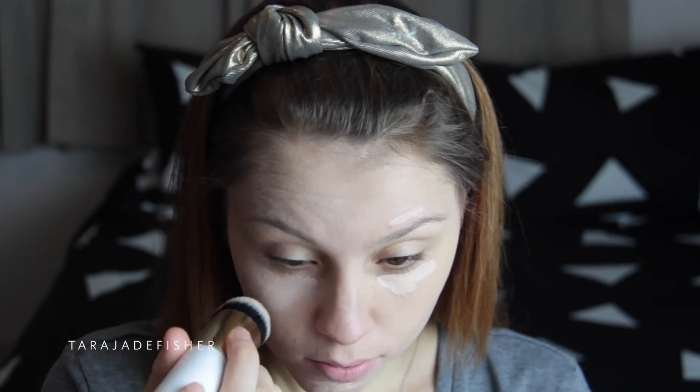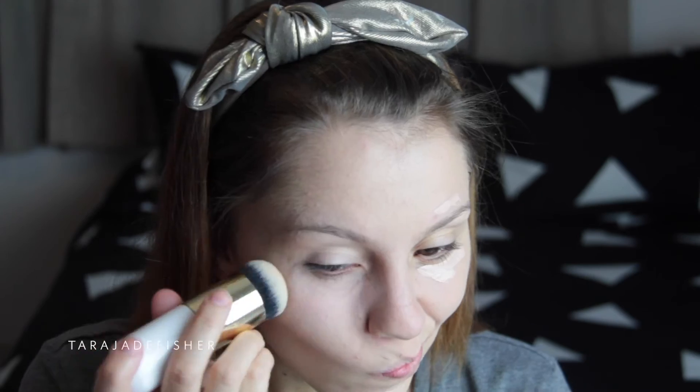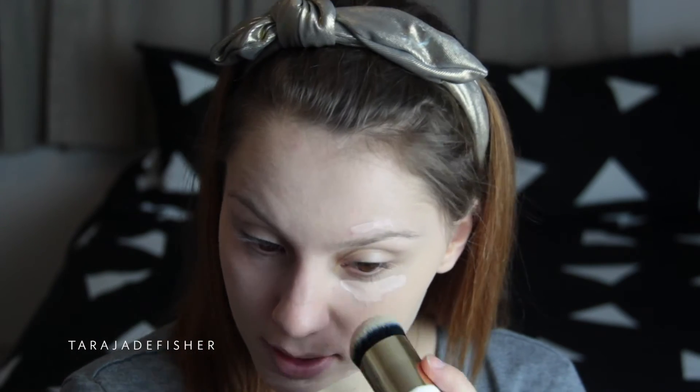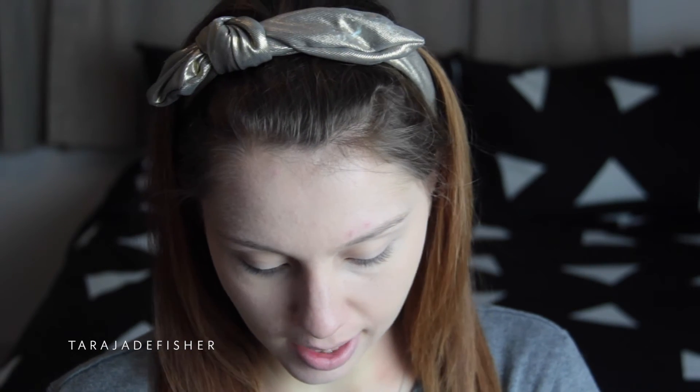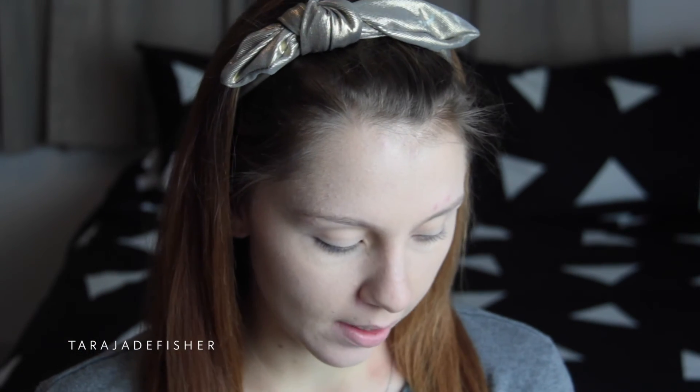Just kind of dab it. I almost like it better with the concealer, to be honest. Now I'm going to try the Maybelline Fit Me Pressed and Smooth Powder in shade 120 with the same brush and see how well it applies powder.